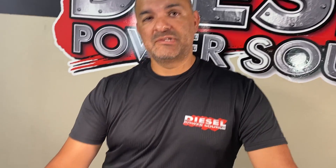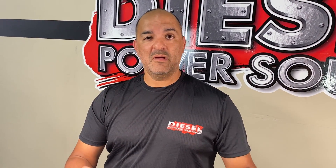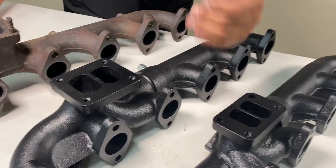So if you want to replace your stock cold-side VGT turbo, you'll have to go with our third-gen swap kits, which include a turbo and a manifold — either a T3 or a T4 — fitting our journal bearing turbos, or even our DPS Turbinator VGT with or without exhaust braking.